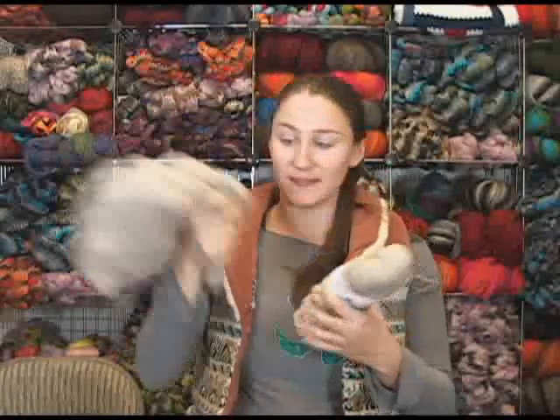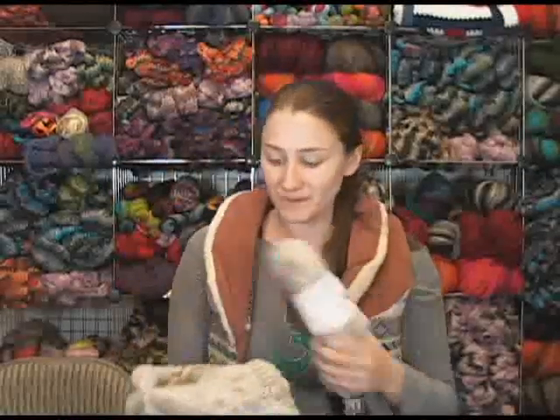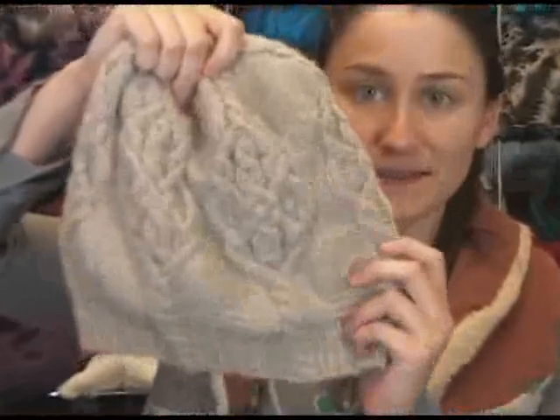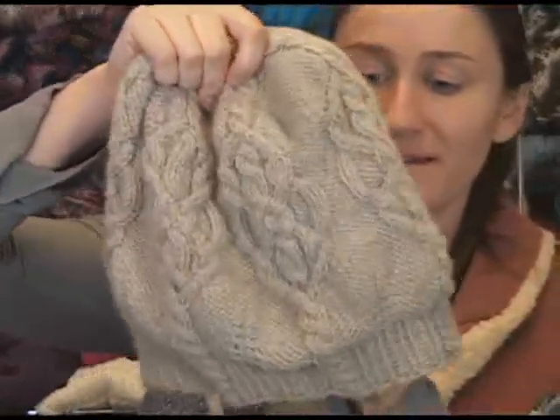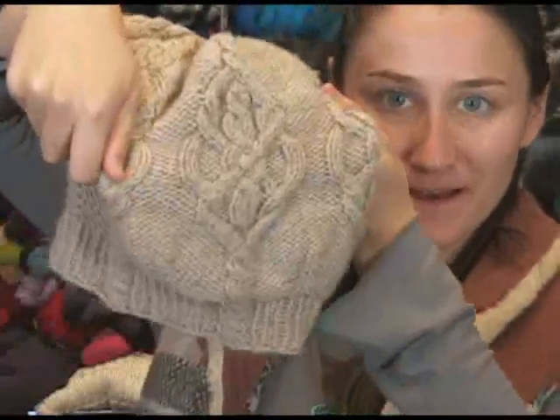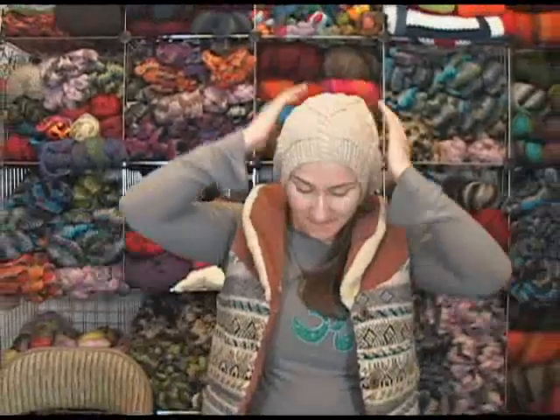I made this beanie out of this yarn — the worsted weight in the Oatmeal. This particular beanie or tam is called the Skeleton Key Tam. I don't weave in my ends just yet, but it's got this awesome skeleton key design. It's on Ravelry — you can find it there. It's by a designer; I know her first name is Simone, I can't remember her last name for the life of me. But really anyone who touches this hat is so surprised about how soft it really is, and I haven't even blocked this.